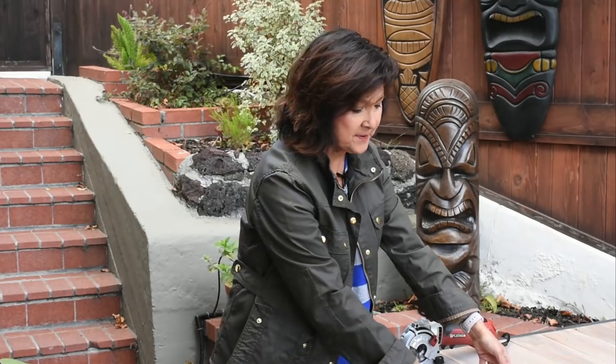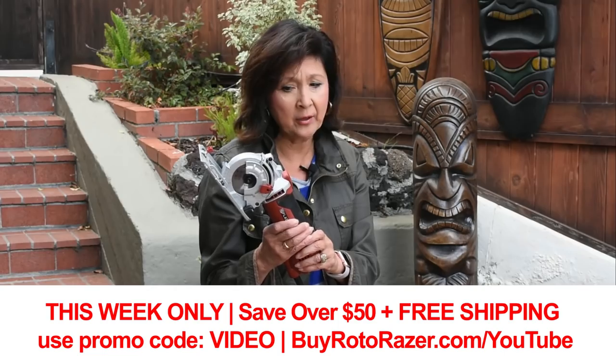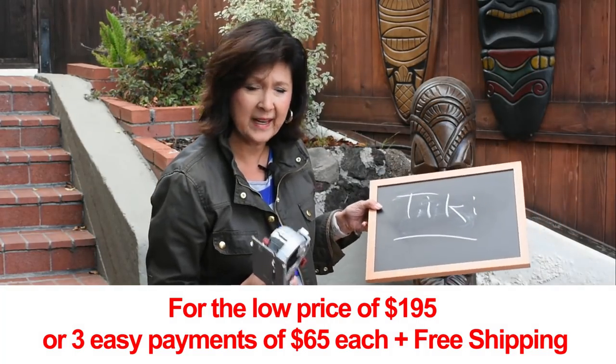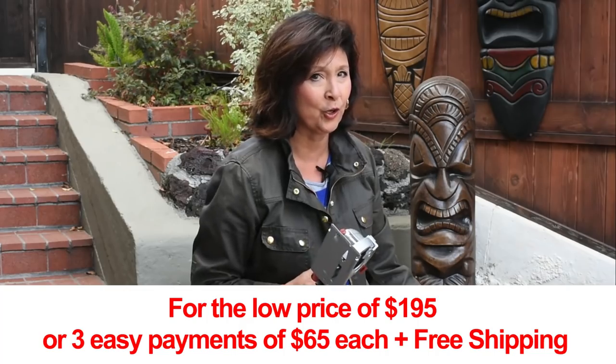Well, it just so happens that my husband was sent to review this Roto-Razor Platinum Saw. I've been looking at it and reading about it, and I think I can make a few cuts of the bamboo to frame this chalkboard — and I think I can do it by myself. I'm going to surprise him. Let's see how it looks.